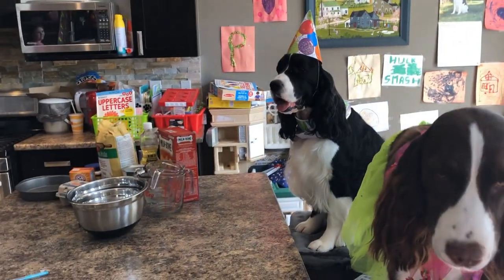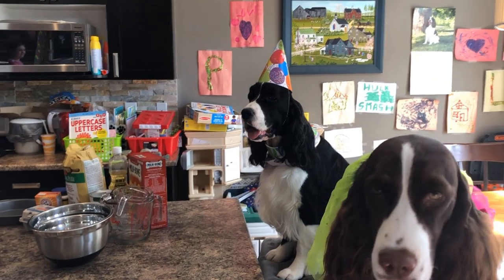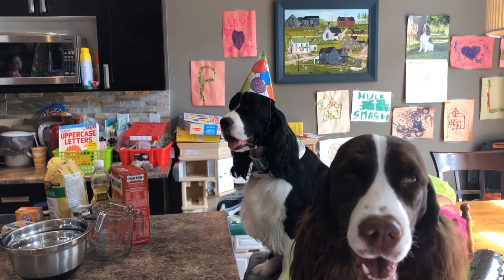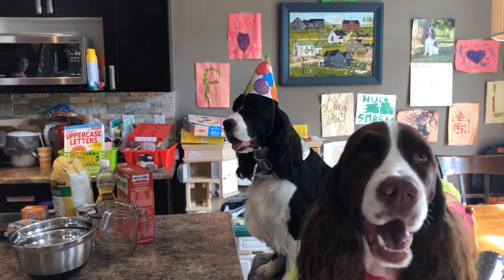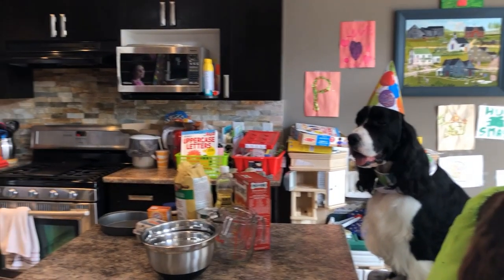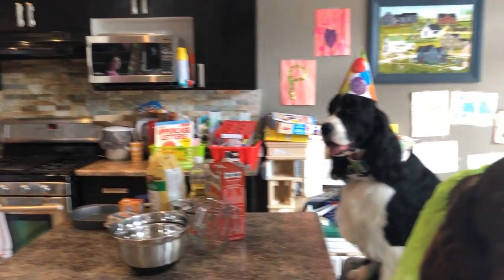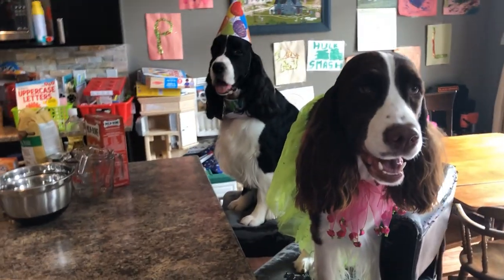So we need one cup of whole wheat flour, one quarter teaspoon of baking powder, a half a teaspoon of baking soda, a quarter of a cup of unsweetened applesauce, three tablespoons of vegetable oil, one large egg, and a half a cup of pumpkin. We've preheated our oven to 350 and we're going to get started.